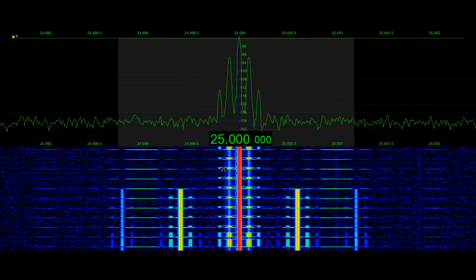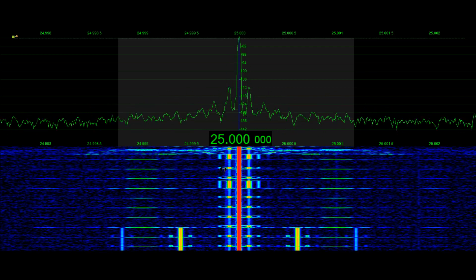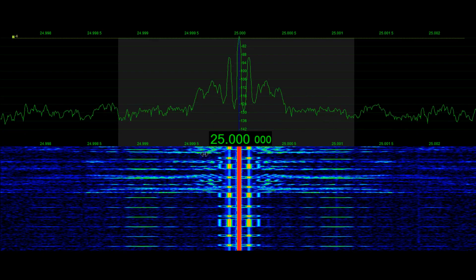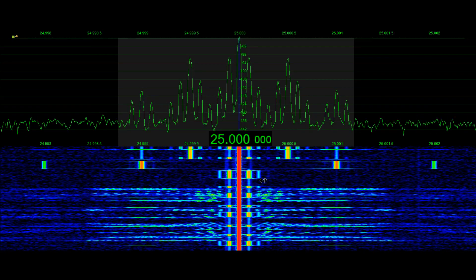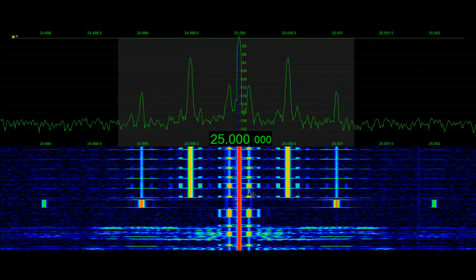We chose 25 MHz for this demonstration because we could and it'll provide a pretty good demo. We're going to be using a technique here both in AM double sideband and lower sideband, and we're going to trim our own oscillator and watch what happens.